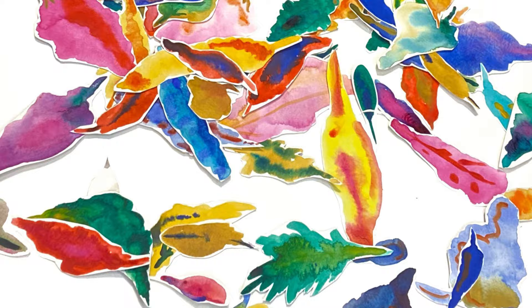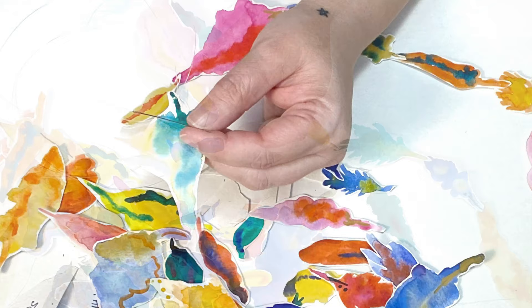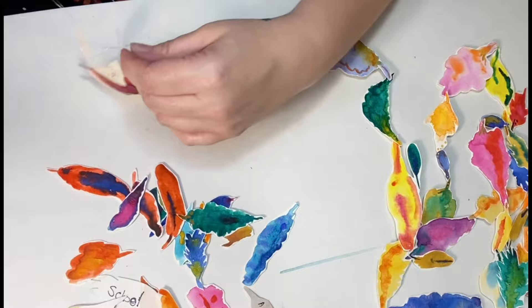I had my family write things they were grateful for on the back of each leaf — some of them are a little tongue-in-cheek. After cutting out all those shapes, I sewed them together with fishing wire. You can use whatever you've got at home — yarn, twine, sewing thread — or decide you aren't into sewing at all and leave them cut. They'll still look lovely on your holiday table.